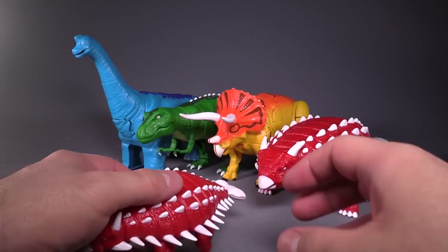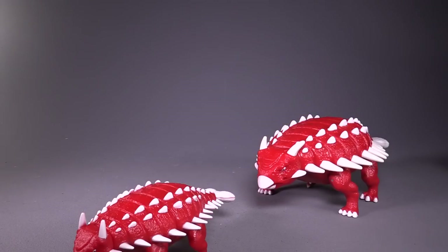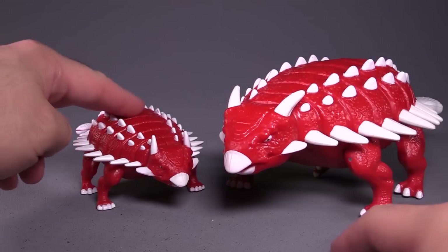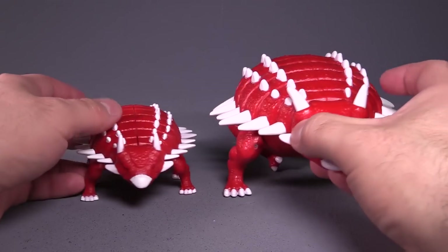He's a lot smaller. So we'll get these guys out of the way and take a look at the Ankylosauruses. It looks like we've got a Mama Dino and a Baby Dino here — the size difference is actually immense.